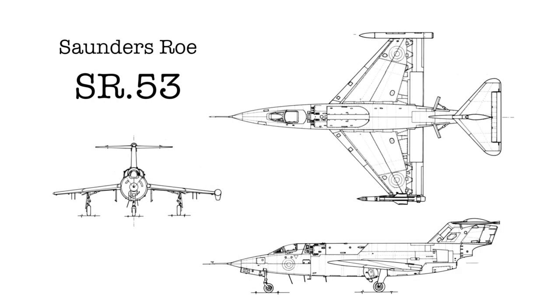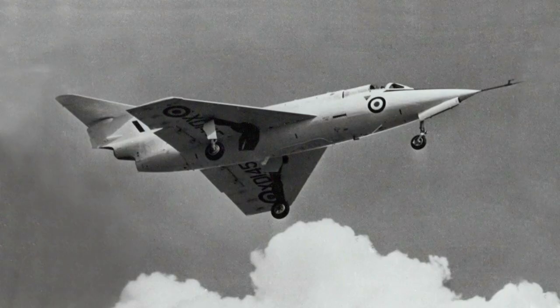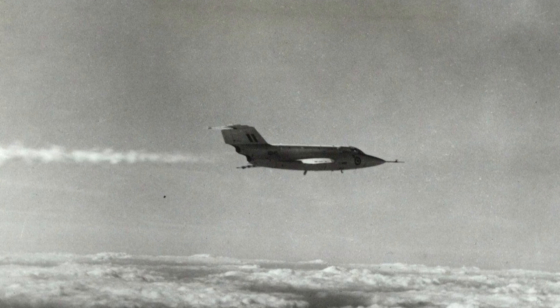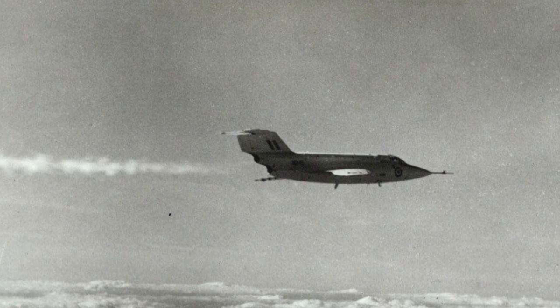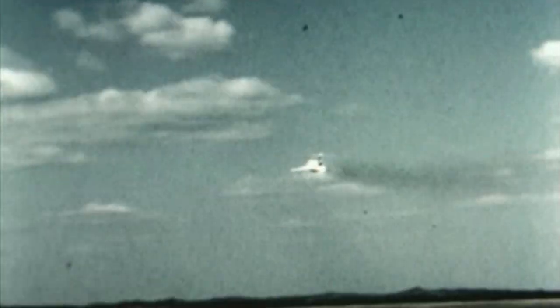Led by Chief Designer Maurice Brennan, the Saunders-Roe Company — better known for making flying boats — submitted the design of the SR-53. In addition to a de Havilland Spectre rocket engine, the SR-53 had a Rolls-Royce Viper turbojet, allowing powered flight home. It had a projected top speed of Mach 2.44, or 2,600 kilometres per hour, at an altitude of 18 kilometres. The Spectre engine was fuelled by kerosene — the same fuel as the jet — with hydrogen peroxide as an oxidizer.